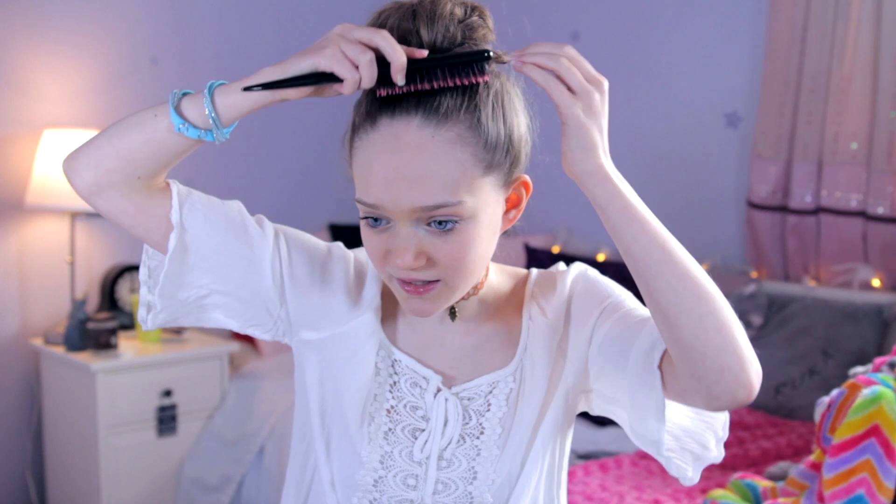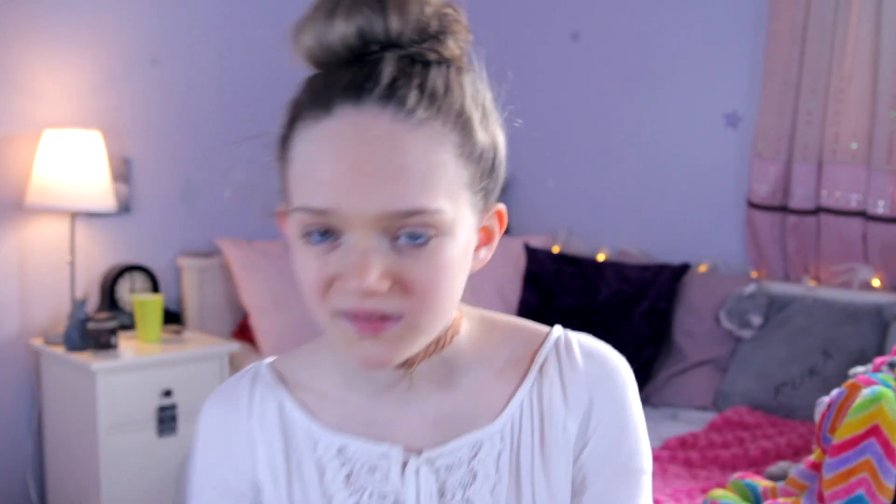Then grab another hair tie — I've got one on my wrist — and tie it round once or twice depending on your hair type. You should end up with a massive bun. Now grab some bobby pins and pin in the less secure bits, but not all of it because you don't want it looking tight — you want it looking messy and loose. You can tuck in the little bits that are poking out, or leave them sitting loosely because they make it look more like a messy bun. You can also back comb the bits that are sticking out to smoothen them.